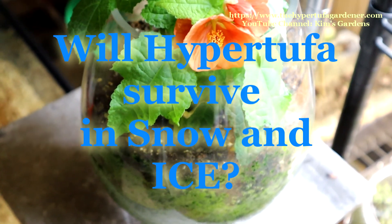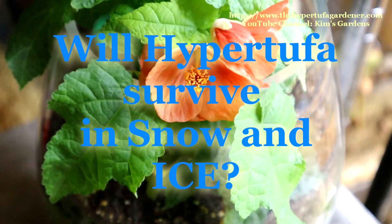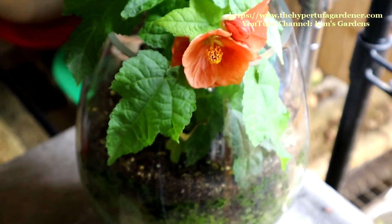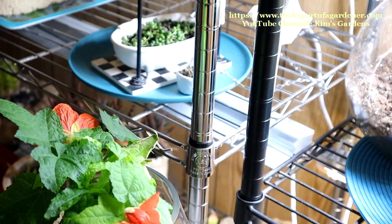Today we're going to take a look at outside. Guess what? It's cold and horrible out there. It's been snowy and sleety. Inside it's warm — my little flowering maple is blooming — but we're going to go see what it looks like outside.